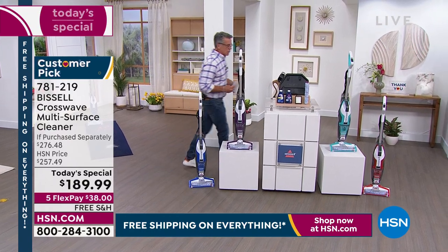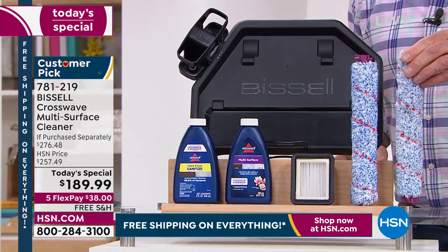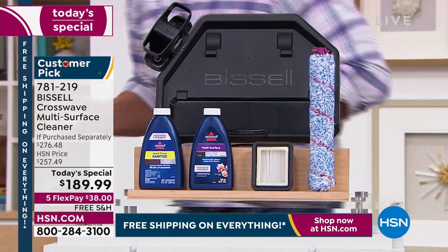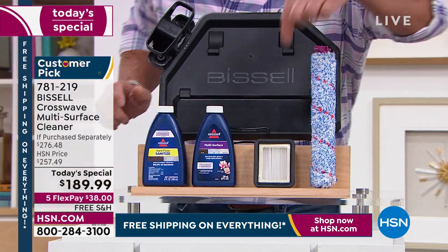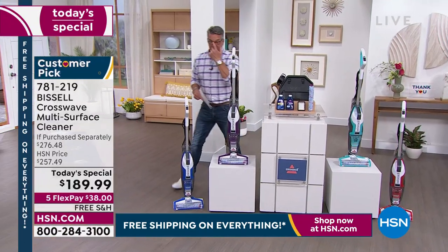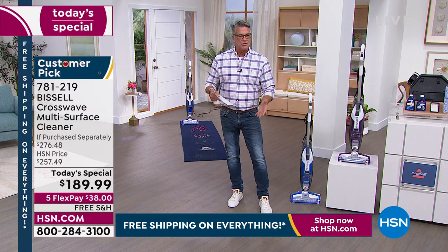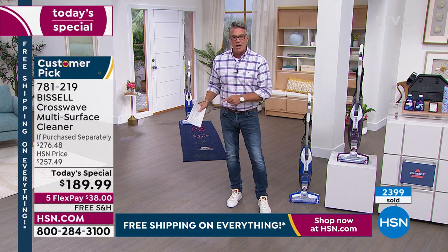We're going to give you some cleanser, two multi-surface brush rolls so you'll always have one ready, two cleaning solutions — one antibacterial sanitizing and one multi-surface cleaner — plus the filter. All that for $189.99. Whether you spill cereal, liquid, or drop an egg on the floor, how many times have you been on your hands and knees with a paper towel? You'll never have to do that again. It's all in one. It's fantastic.